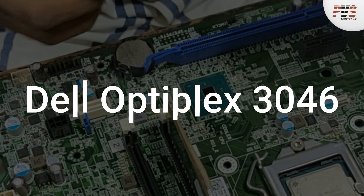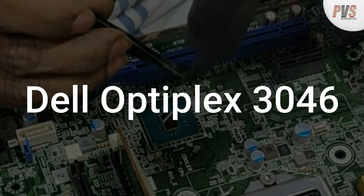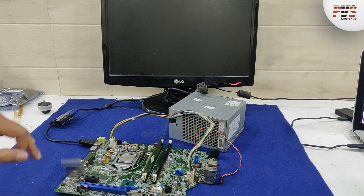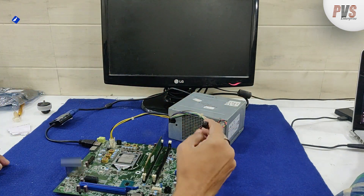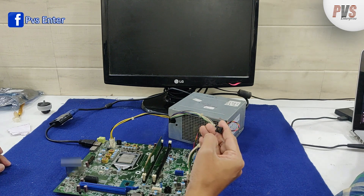Hi friends, today we will diagnose and try to repair a Dell Optiplex 3046 motherboard. The issue reported by the customer is no power. We have checked the SMPS and it is working fine. Now we will try to find what is the issue with the motherboard.